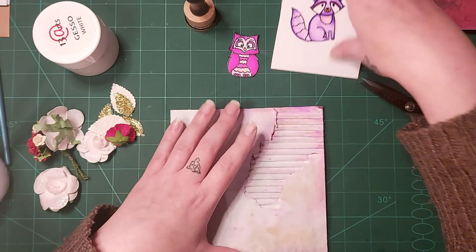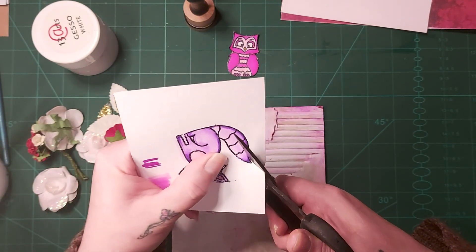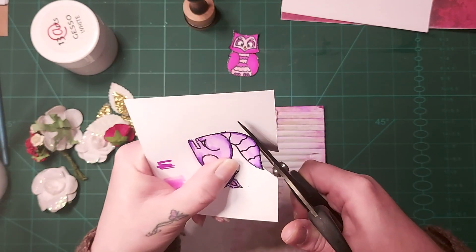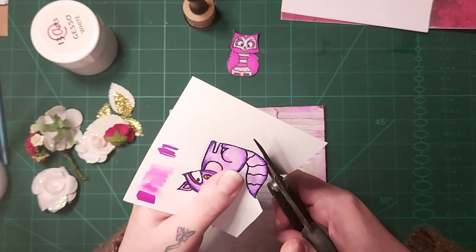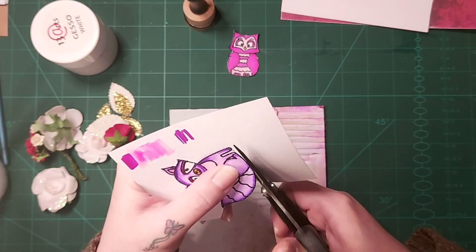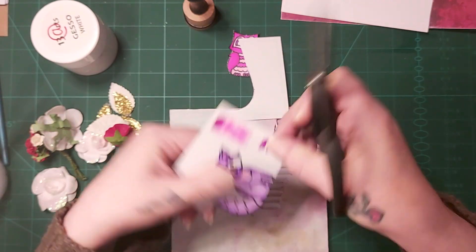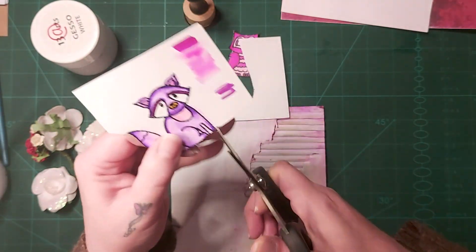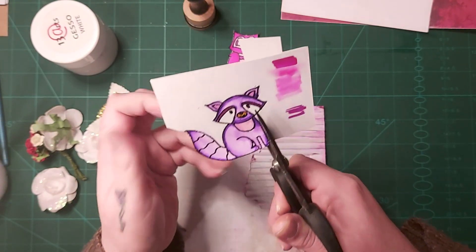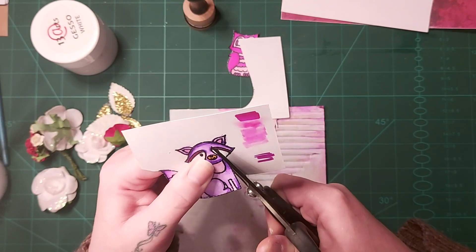What I want to do is go on the edges with my frayed burlap, just to take away the white edges. That didn't go too bad really! I really don't like fussy cutting or kiss cutting — I'm just too scared in case I make a mistake and I've done all that work for nothing. This bit in the middle is going to be hard — I might do it with my craft knife. We'll see how it goes, might need to tidy it up a little bit.